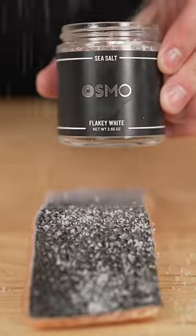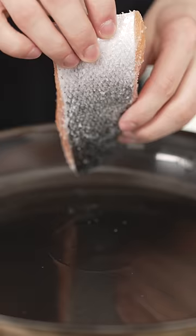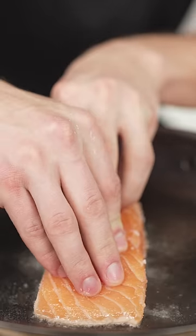Pat the fish dry, then generously season it with just salt. Now into a pan, we'll add some oil with a high smoke point. And once that oil begins to smoke, drop in your salmon and hold it down. Keep it pressed down for 30 seconds.